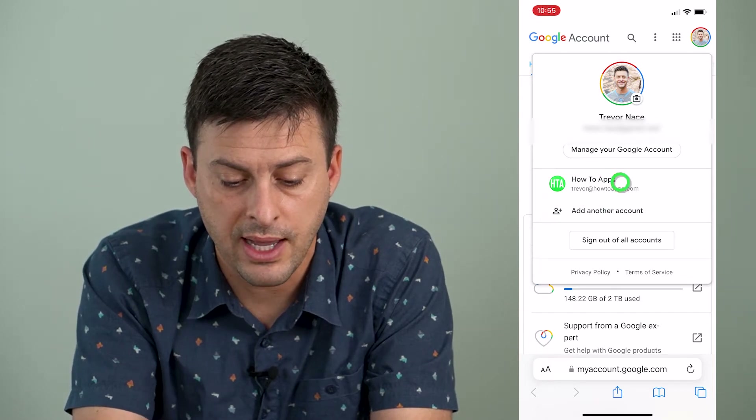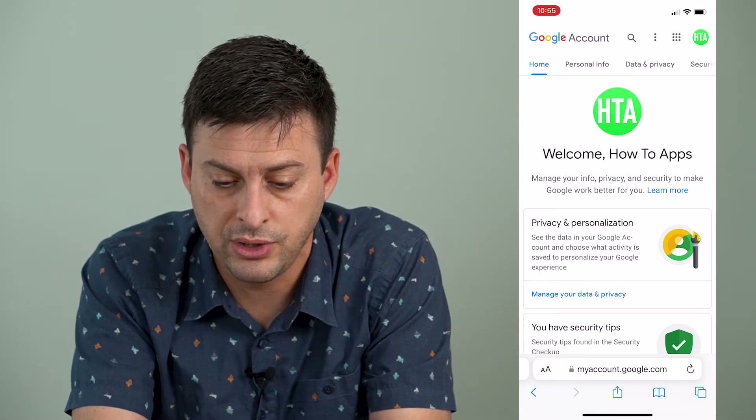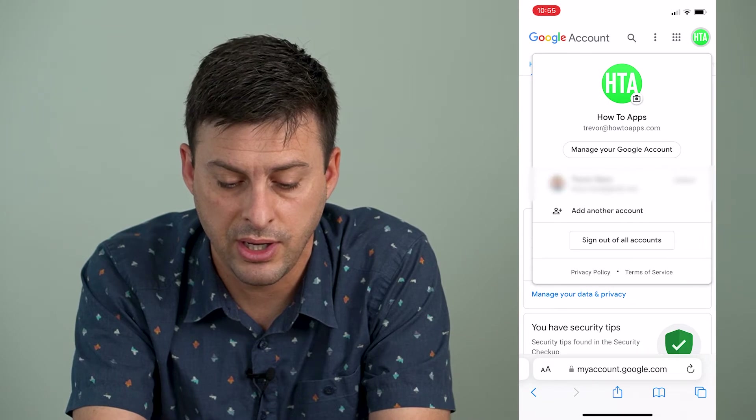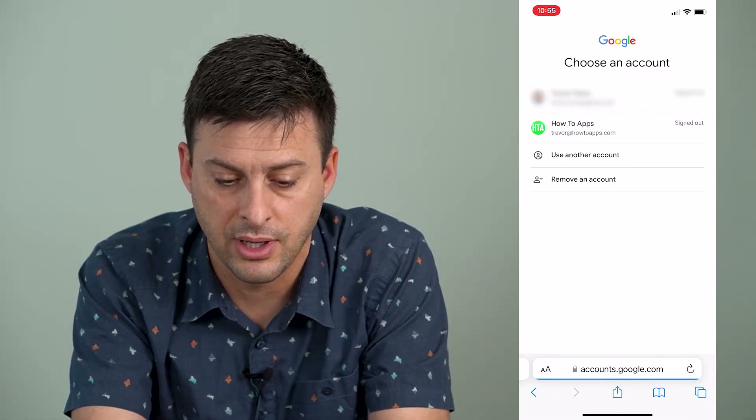To remove that account, I can tap on it here and it will switch to it, and then I can tap on the profile link at the very top right here and hit sign out of all accounts.